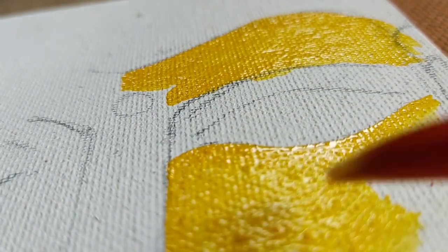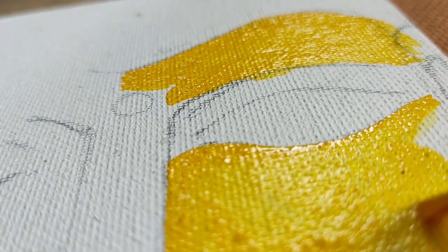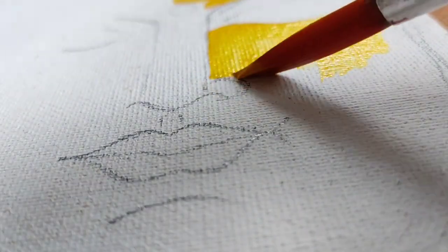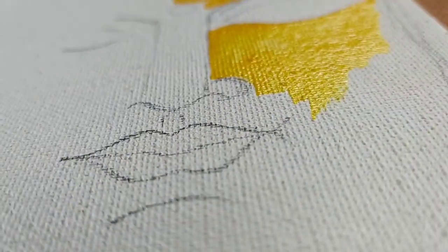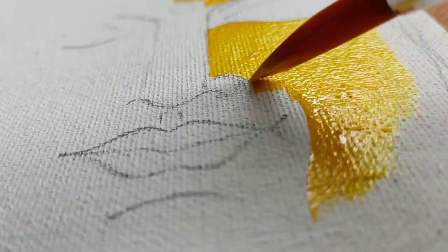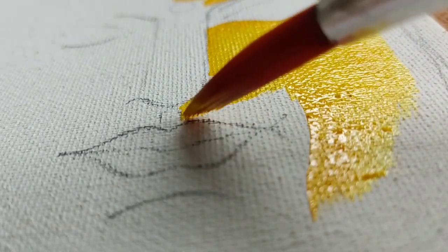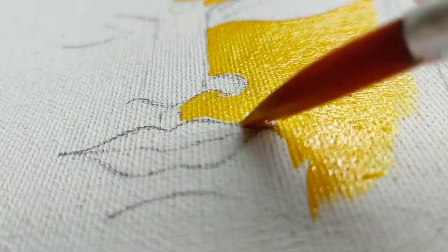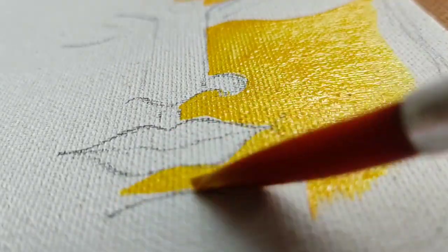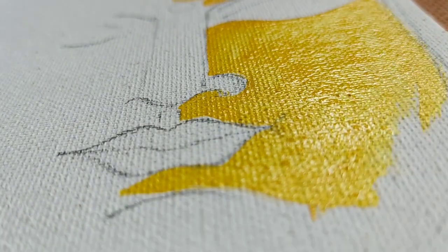Now I am coloring the canvas all over Buddha's face by using deep yellow color. Here I am using some thick brush because I have to color everywhere on the face — it's a very big face of Buddha. Using a thick brush the color goes on much faster. You can see where it needs color I am using this deep yellow, and where it's not needed I am not putting it.